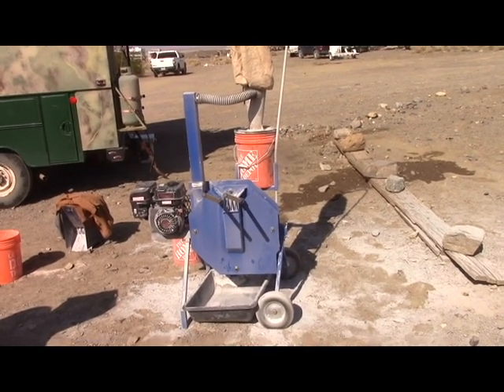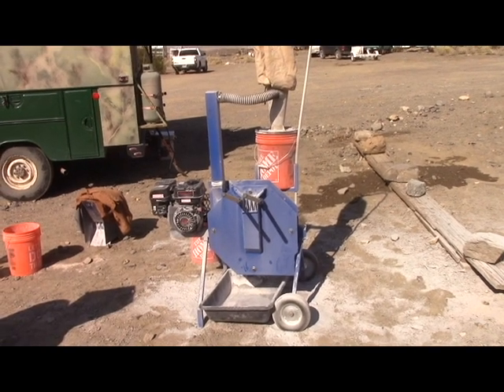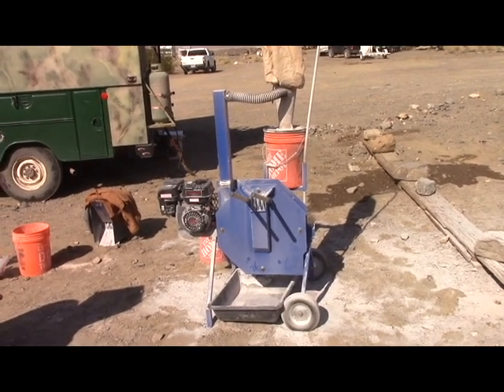Here I am in Cabot Ballarat, and I had a good chance to test my new impact mill design here. This is a prototype.